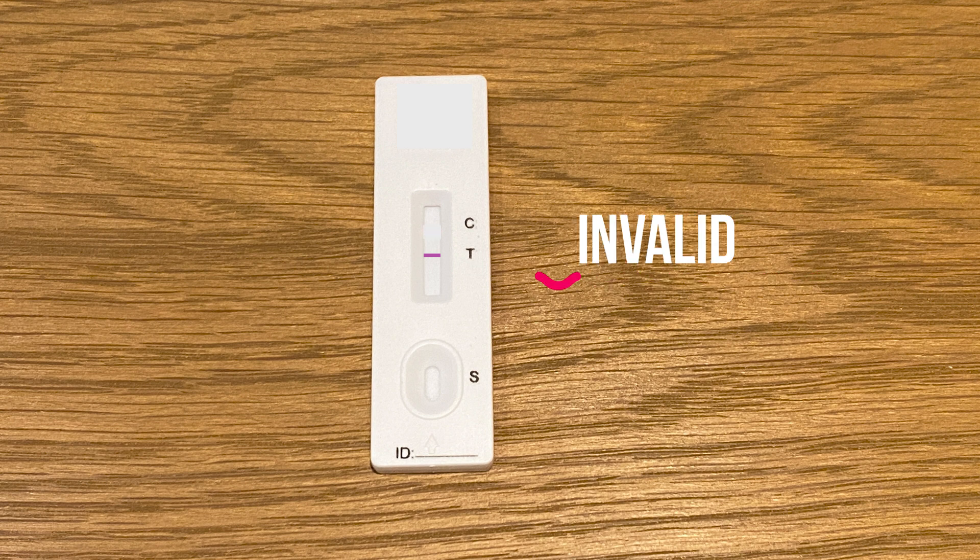If you have a single line only where the test is but the control line is blank, this indicates the test is invalid and you would need to repeat it.